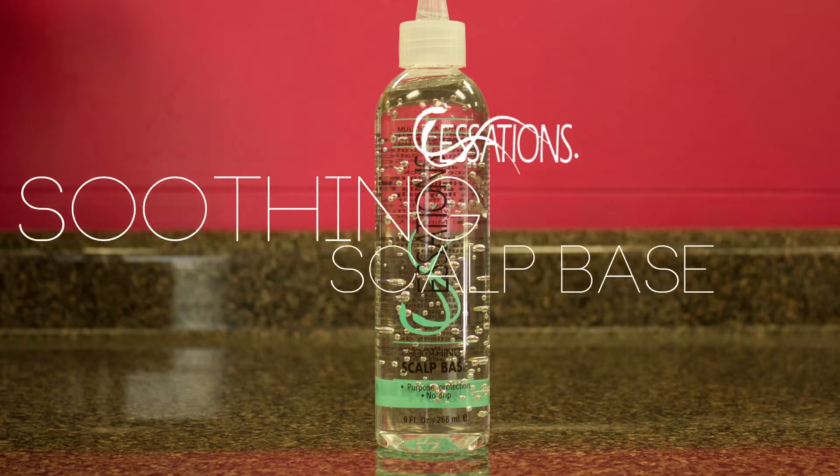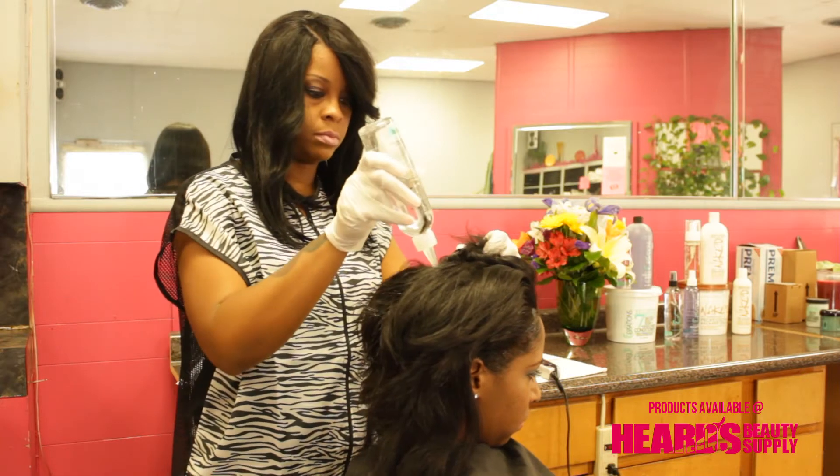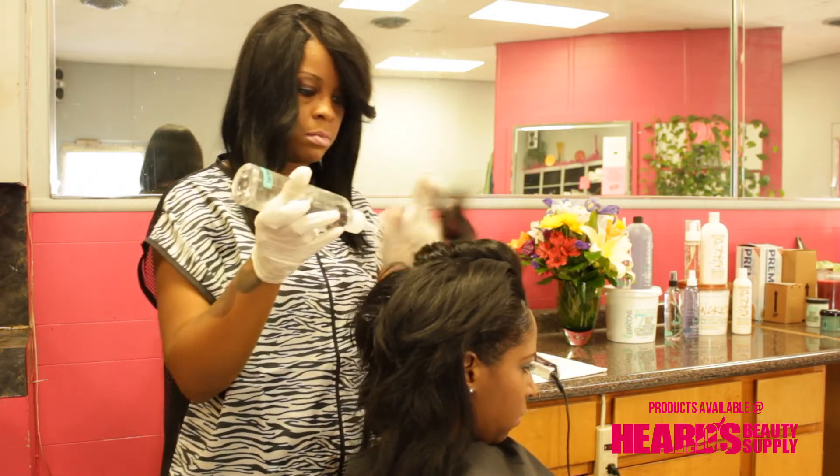First we went in with the Essations Soothing Scalp Base. This eliminates all irritation during relaxer processing.